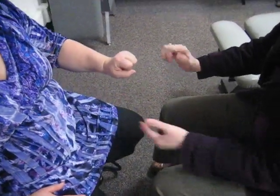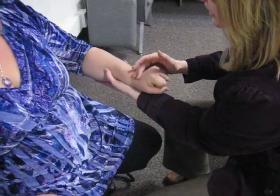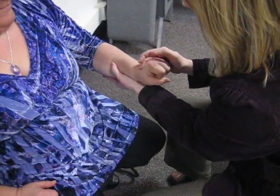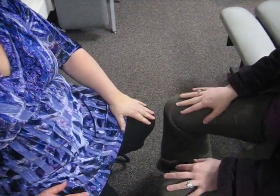And then bring it up into this position. That makes it kind of hurt right in here. Resist against me — let's see if you have any strength there. It's a little bit weak, I would say five minus, but nothing too remarkable there.